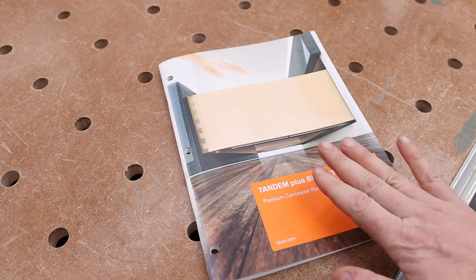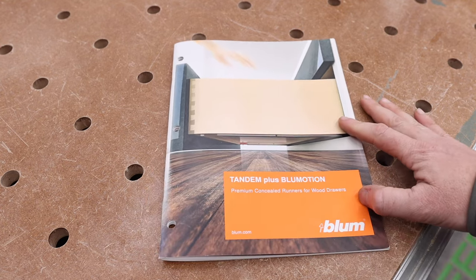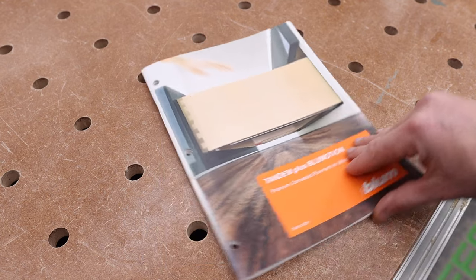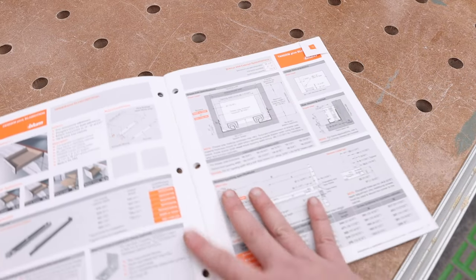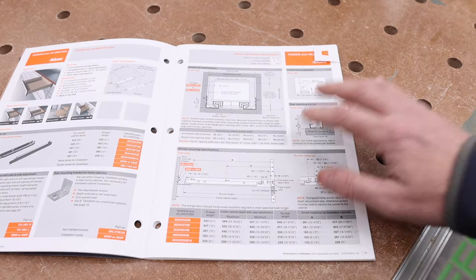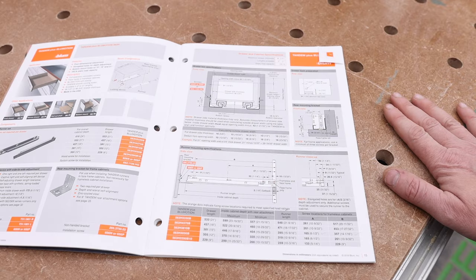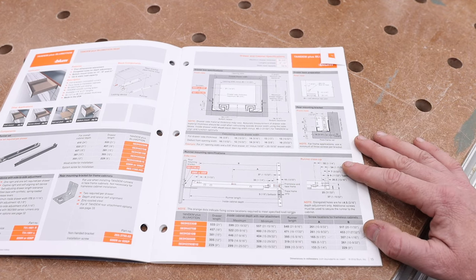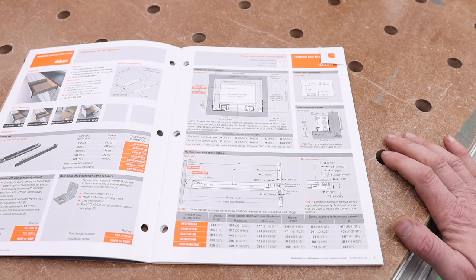The first thing that's going to make this process a lot easier is actually having the manual that shows you everything you need to know. If you contact Blum, you can get manuals for their products. Today we're going to be talking about the 563H, which is on this page. You can also reference all this material online — everything you need to know is right here on this sheet of paper, and I'll be referencing it a lot.